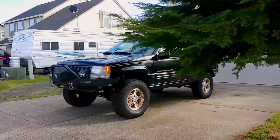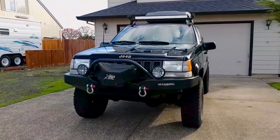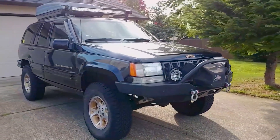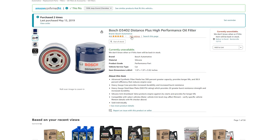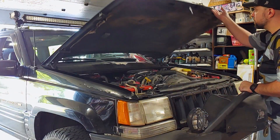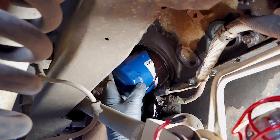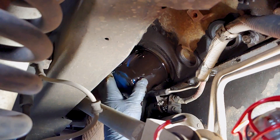With that said, welcome to Endless Money Pits. This is my 1998 Jeep Grand Cherokee, and today we'll go over the lab analysis from its very first oil sample. The type of oil tested was Castrol Edge 5W30 Full Synthetic, and the filter was a Bosch Distance Plus, part number D3402. At the time that I changed the oil, the engine had over 208,000 miles on it and the oil had been run for about 5,600 miles over 38 months. The oil filter had been run for about 8,600 miles over 51 months because I didn't replace it at the last oil change.